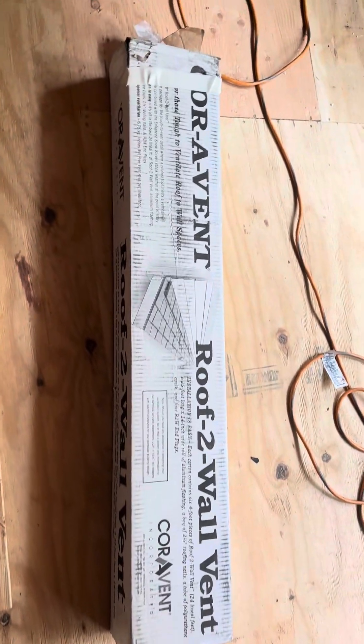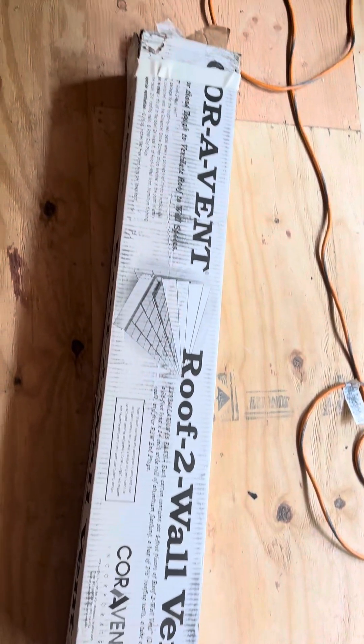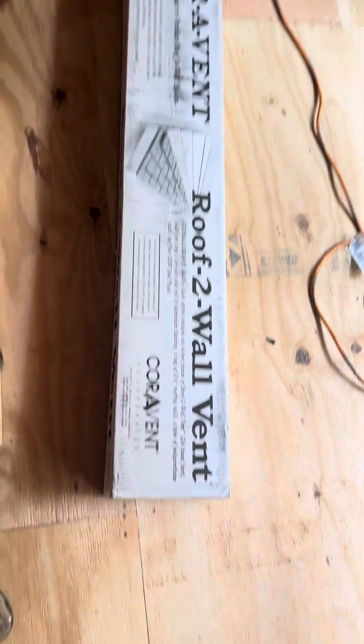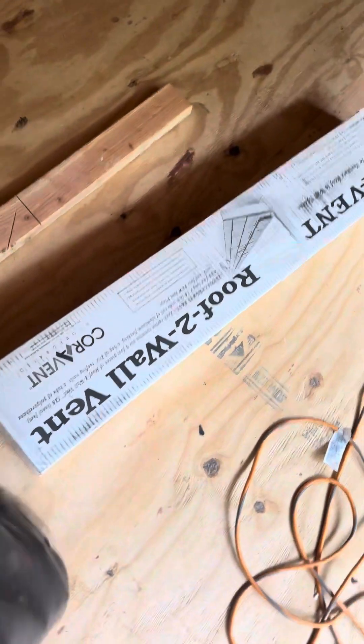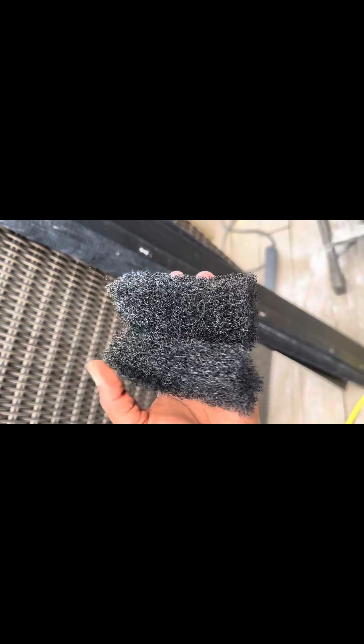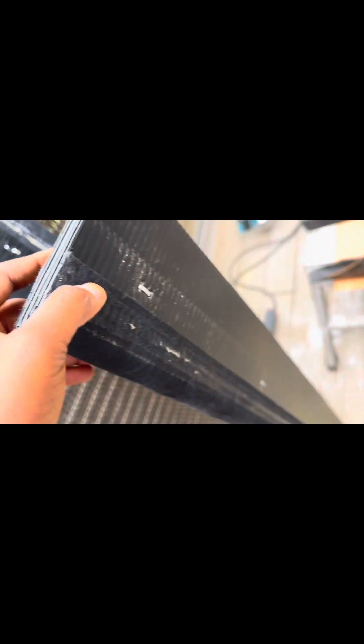How to install a roof-to-wall vent — this is easy. The manual does not give you much instruction, but this is how we install it and there's no video on YouTube about it. This is roof to wall, so if you are a roofer you know what I'm talking about.